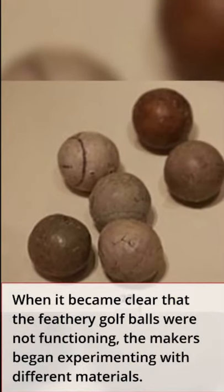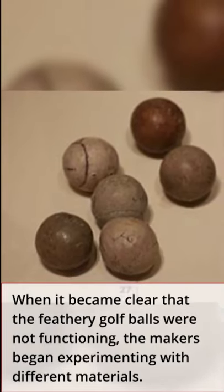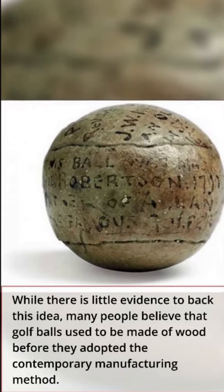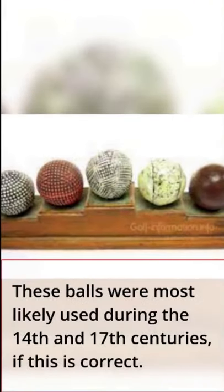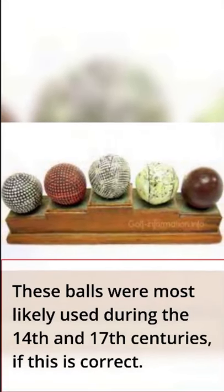When it became clear that the feathery golf balls were not functioning, the makers began experimenting with different materials. While there is little evidence to back this idea, many people believed that golf balls used to be made of wood before they adopted the contemporary manufacturing method. These balls were most likely used during the 14th and 17th centuries, if this is correct.